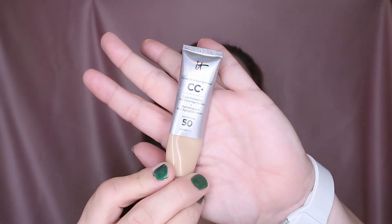I didn't apply anything to my under-eye area. I have this one from IT Cosmetics — it's 'Your Skin But Better CC+ Color Correcting Full Coverage Cream.'